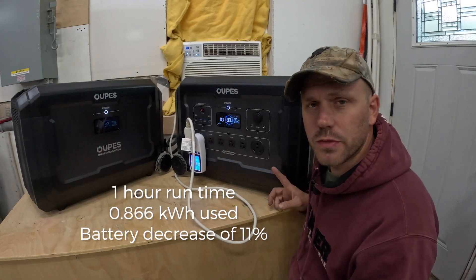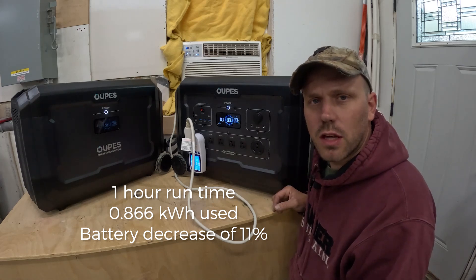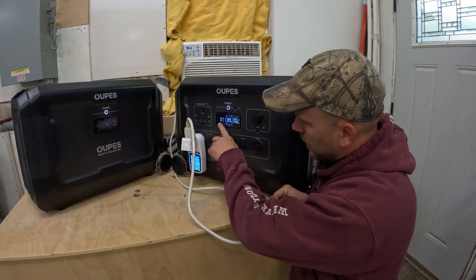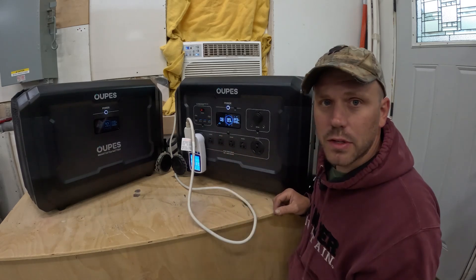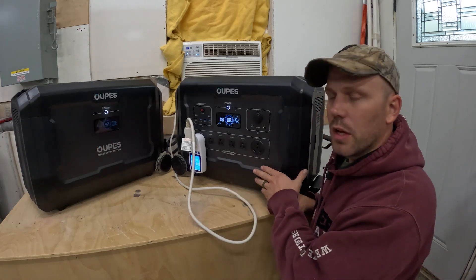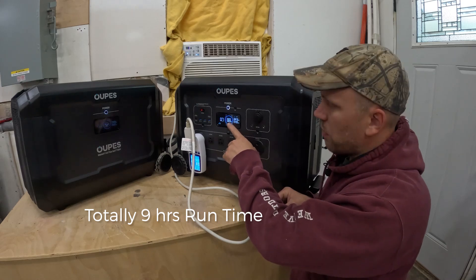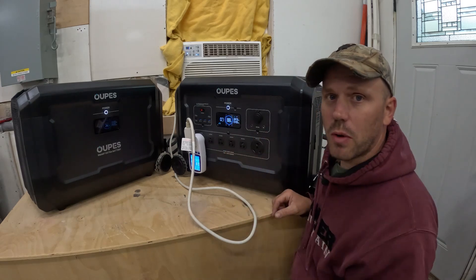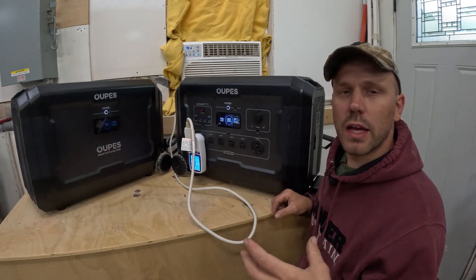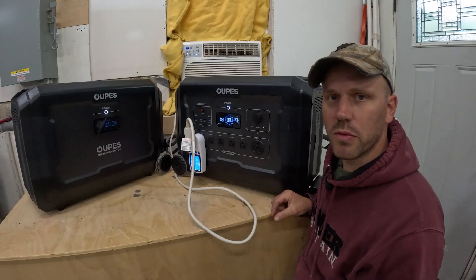After one hour the air conditioner has used 0.866 kilowatts and battery life is down to 89%, showing eight hours remaining — meaning this unit could run a 12,000 BTU air conditioner for about nine hours total. The wattage crept up slightly to around 870 watts because as the compressor warms up, efficiency decreases slightly, causing the higher draw.